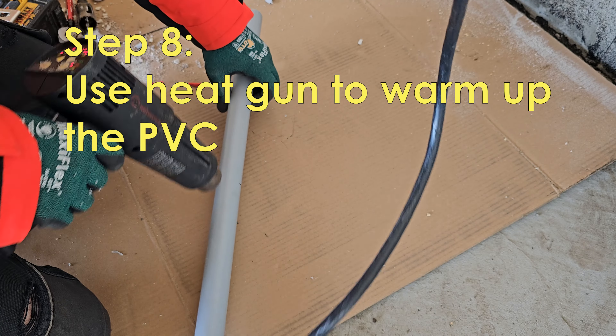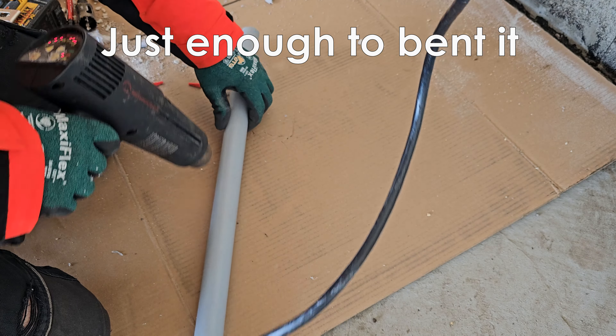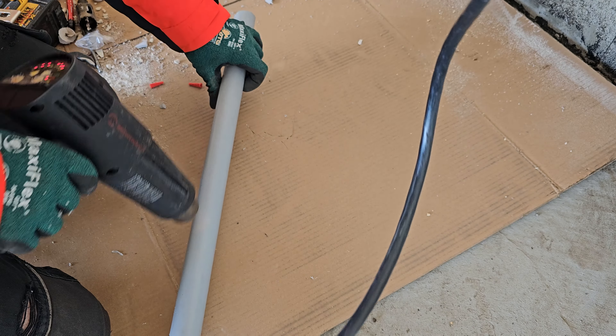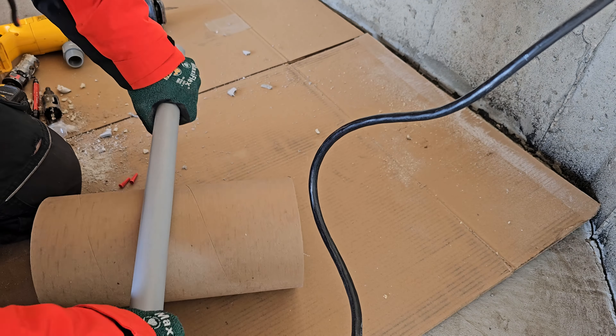Heating up PVC conduit is pretty easy. All you need is a heat gun — heat up the general area until it gets hot enough and the plastic will get soft enough to bend.